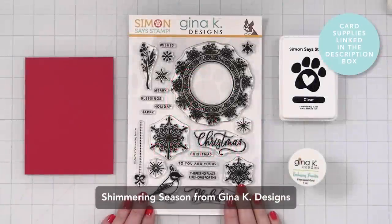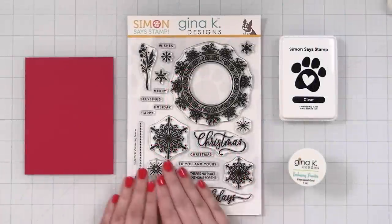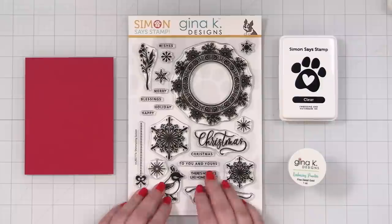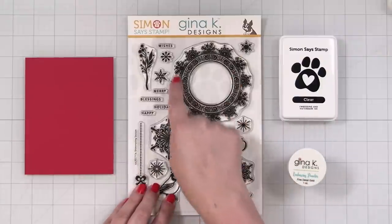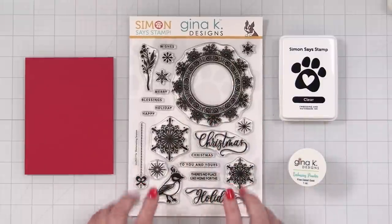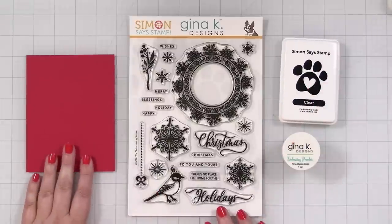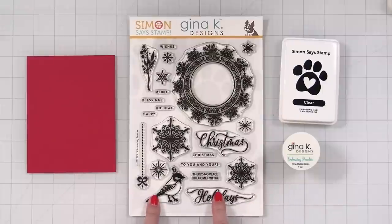Here's a look at the Gina K Designs and Simon Says Stamp Stamp Timber collaboration. Now, this is a stamp set that once it sells out, it is gone. But even if this stamp set is no longer available when you see my video, the idea I'm sharing today is a really fun way to take an oversized stamp and have some fun with it. So we are going to get started with stamping. I have some embossing ink, some embossing powder from Gina, and some red velvet cardstock also from Gina K Designs. Let me grab my MISTI and we'll start stamping.